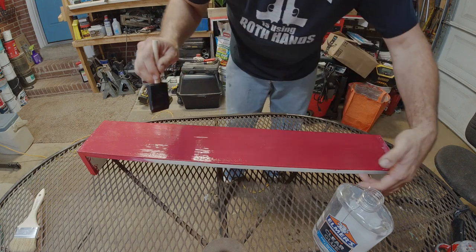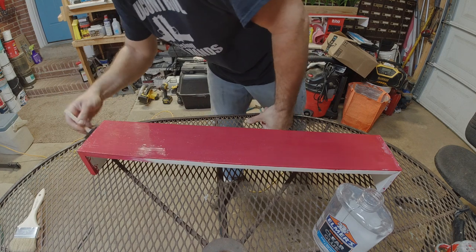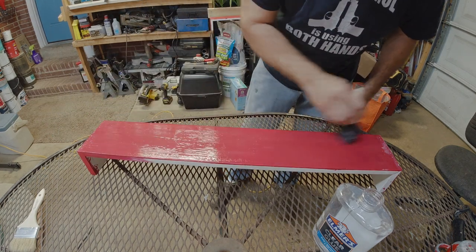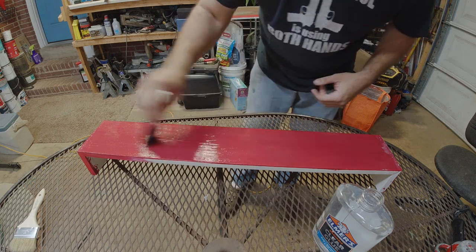Obviously I'm not doing these edges — no one's ever going to see that. We're going to let this dry for about five to ten minutes depending on how tacky it gets, then we'll throw some paint on it.